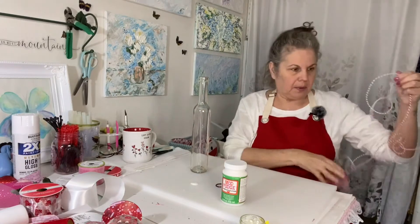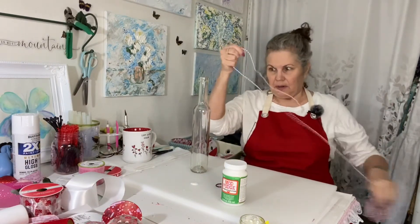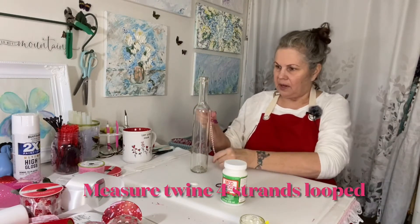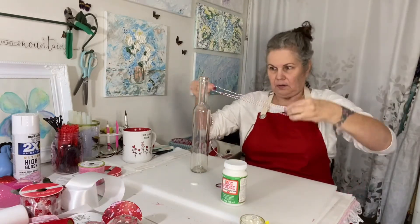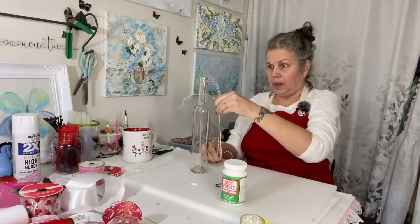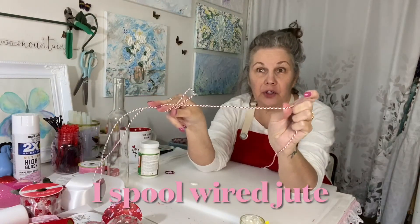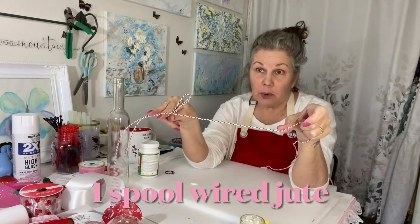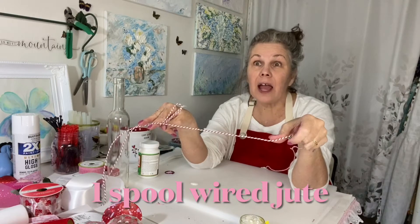The first thing I want to do is make sure that I have enough and that this is going to be secure enough to hold this bottle. This is the wired jute type rope I'm using. I'm using that because it's more durable outside.